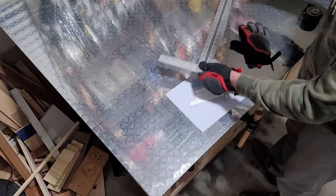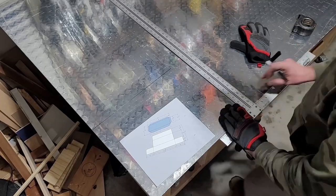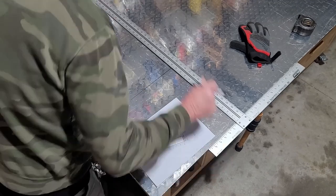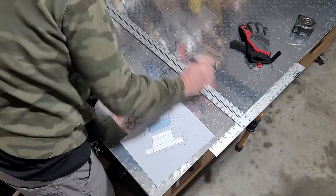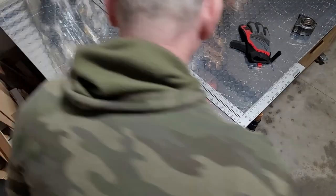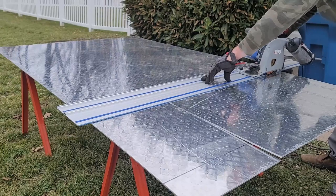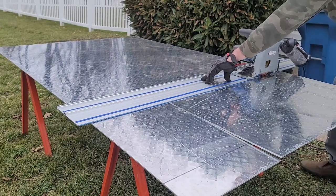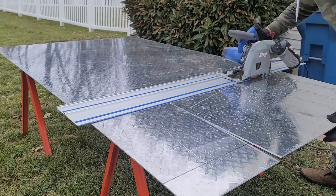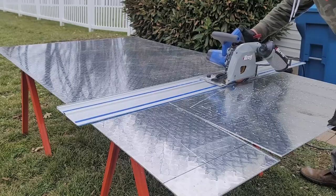I'm going to start out marking the main box on the first sheet. My idea is to cut out the outside and then score all the bends. I'm using my Kreg track saw to make all my cuts and scoring cuts. I bought a carbide blade that I'm going to use just for cutting and scoring the aluminum — I will not use this blade for anything else.